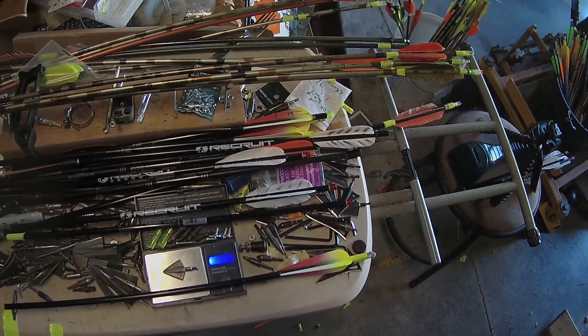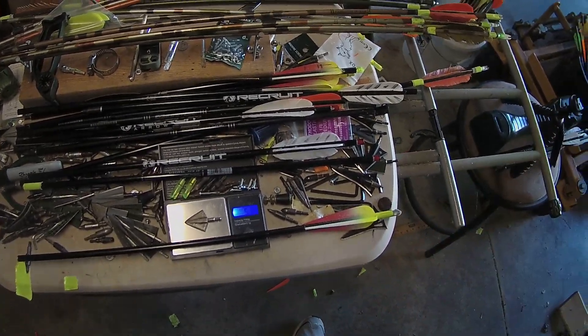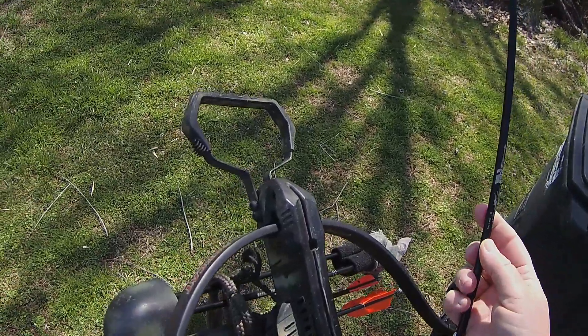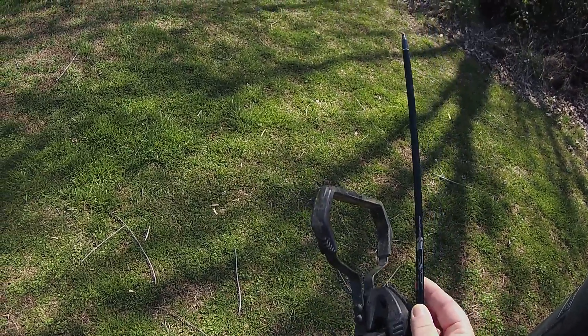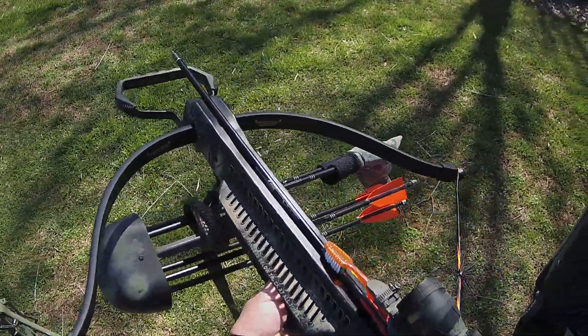If we dump that plastic fletching and replace it with feathers, it'll probably be around 510 grains or so. Alright, let's shoot this and see what it does — 2219, 20-inch arrow with a 145 grain point on the front, lighted nock, plastic fletching.